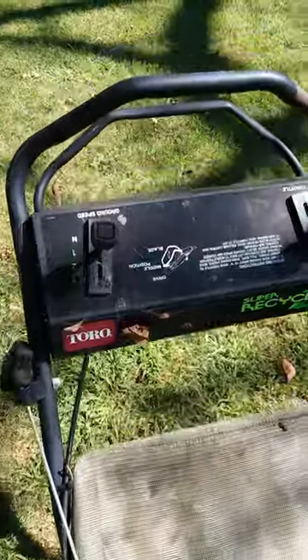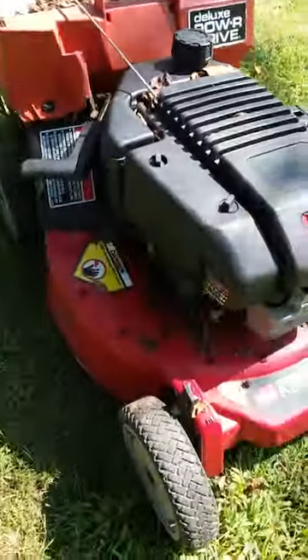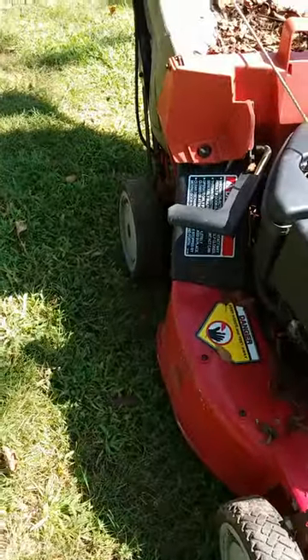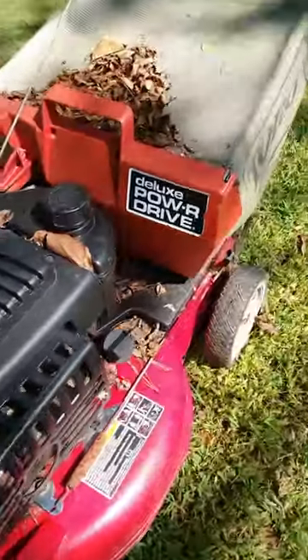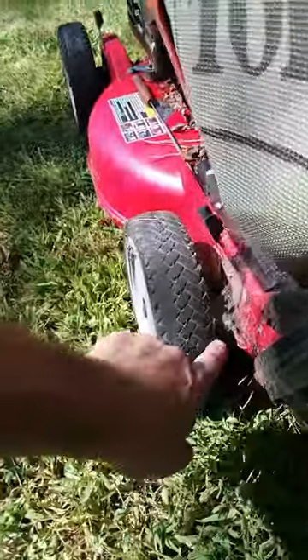Full command control center — boy, they don't make them like this. Aluminum deck, rear drive. It's even got grease fittings in the wheels, but no grease. Toro, get yours now. Yeah, we got a fitting down there.